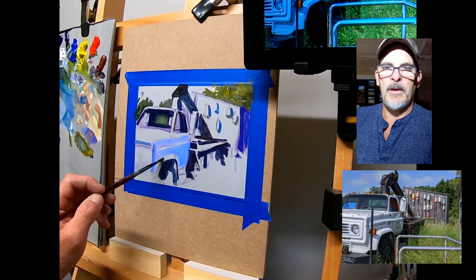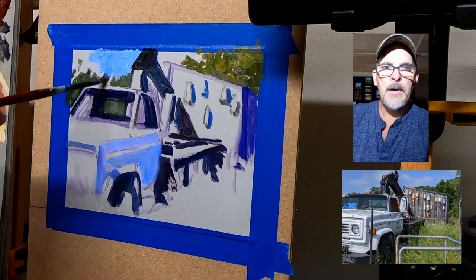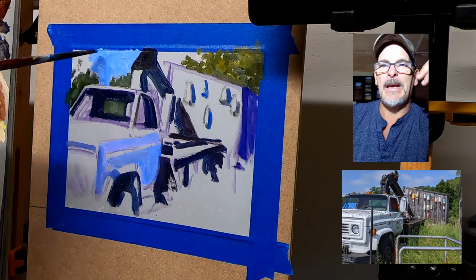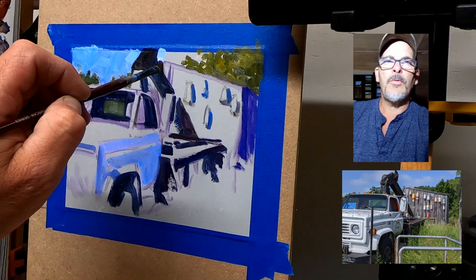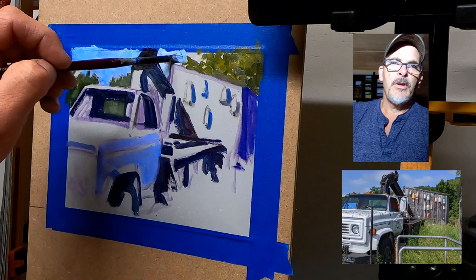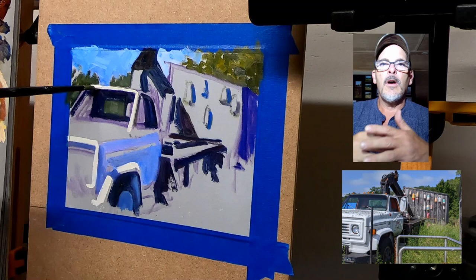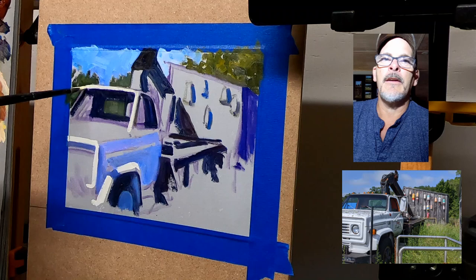Sometimes artists working from a photo can make it too exacting, and finding that balance to create some painterly liveliness is what I'm trying to do here with the sky — just creating some random, somewhat energetic brushwork. In this small format you don't want to go too crazy, and over time you'll find what style of brushwork you feel most comfortable with at different sizes.